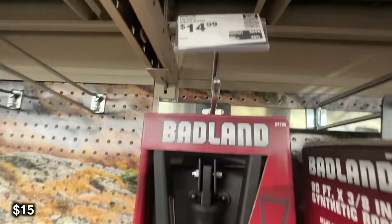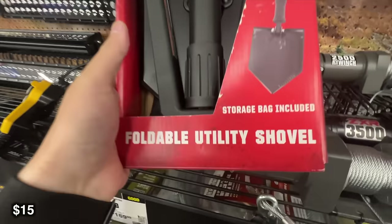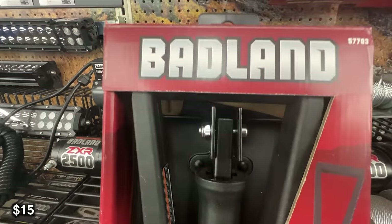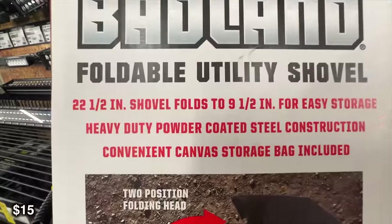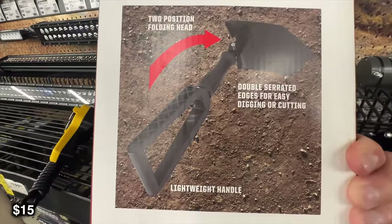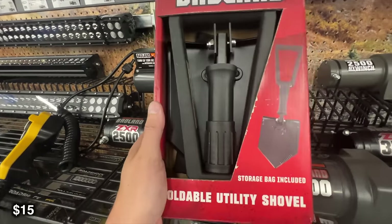This next one is going to be a foldable shovel. I've used these for years and years — they fold down really small and they're great for little tasks around the campsite. I've had mine for a long time and I still always bring it with me. It's really great for digging out the fire or if you need to dig any holes while you're out at camp. For 15 bucks, you're probably right in that same ballpark as anywhere else.